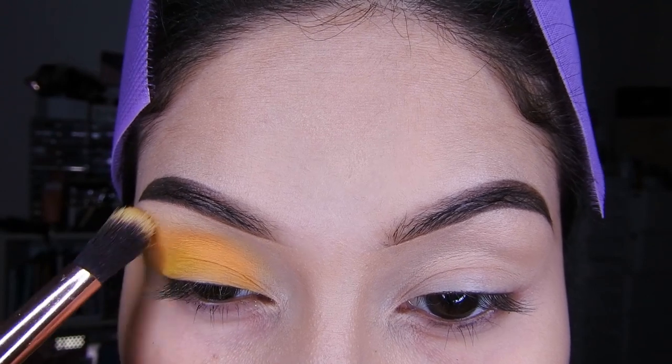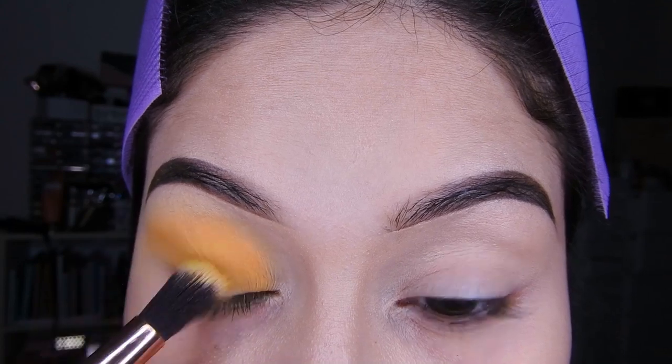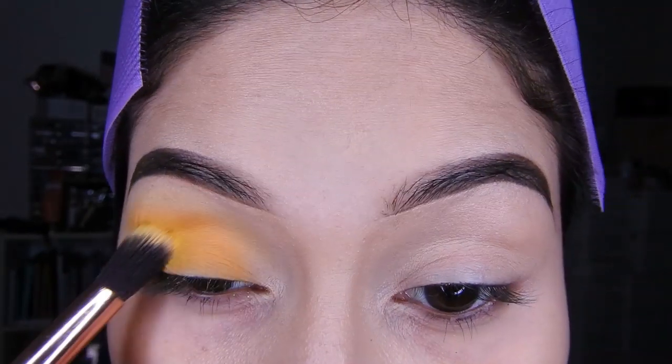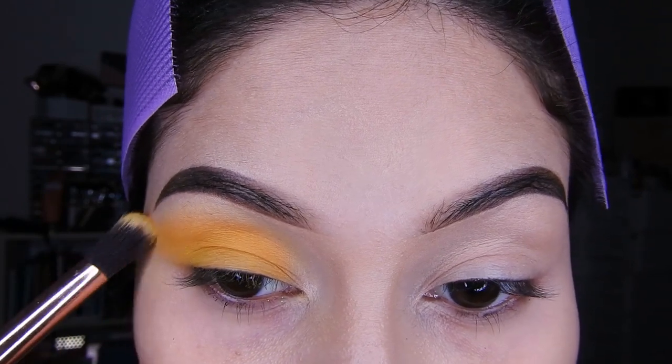Vamos a hacer un smokey pero en color amarillo, así que le ponen y van difuminando. Antes de eso, no se olviden de poner su primer para sombras o un corrector, para que así la sombra pigmente mucho más.